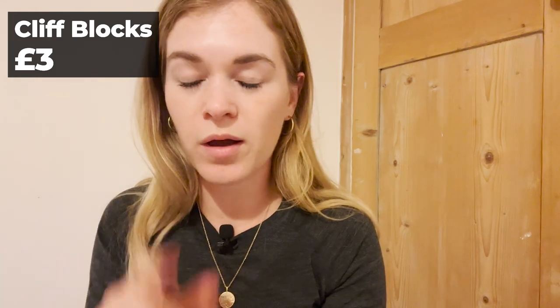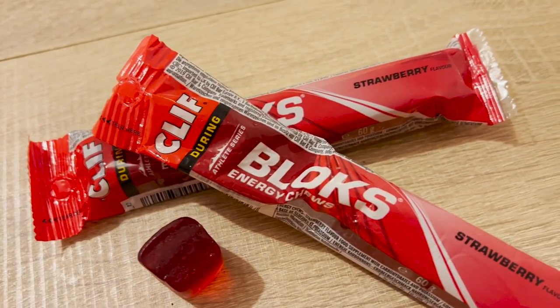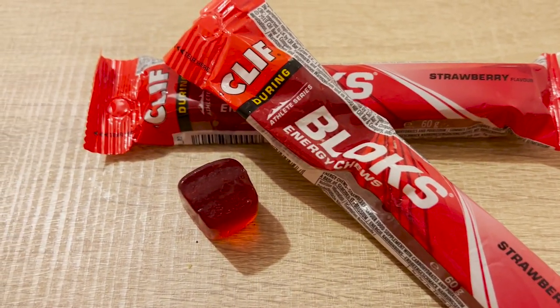Talking of gels — this is a super personal one. Nutrition is different for everyone. I have a funny relationship with gels; some make me feel really sick and some set my stomach off. I'm celiac so I have a sensitive stomach anyway, and I find Clif Blocks are what works for me. I've used them for the last few marathons. I find it much easier to chew one as I run than to get a gel down. They're little blocks that do the same job as a gel. I'd probably take two for a half marathon — one after about an hour and one a few miles later.